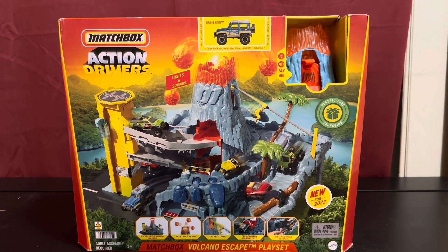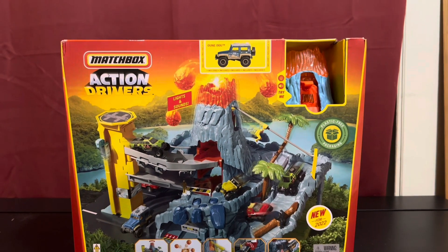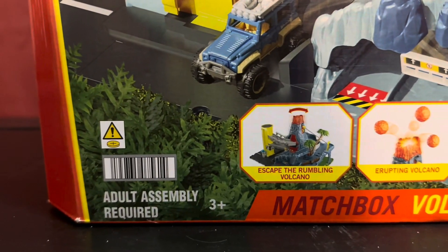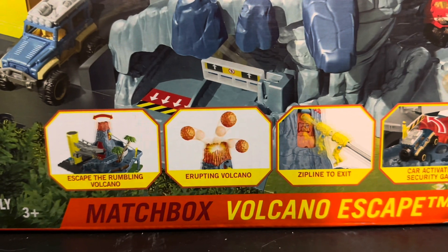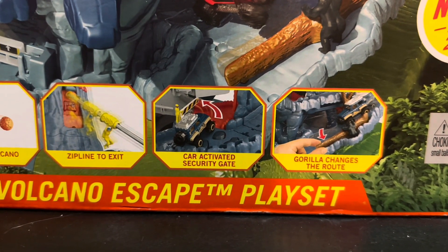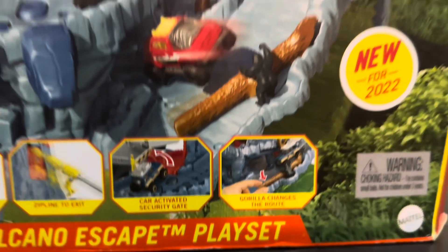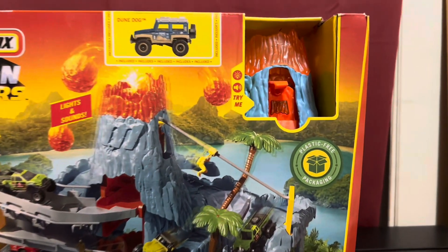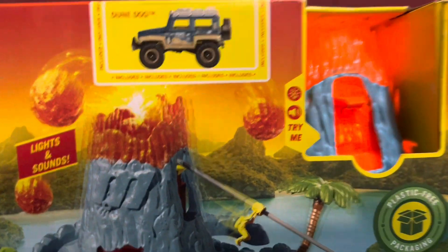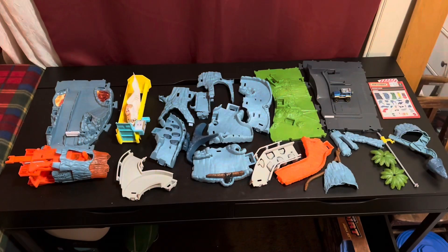Feast your eyes on the Matchbox Action Drivers — it comes with this Jeep called Dune Dog, it looks pretty cool. It's the volcano playset from Matchbox. Let's see here: escape the rumbling volcano, an erupting volcano, zipline to exit, car-activated security gate, and a gorilla that changes the route. Plastic-free packaging, says 'try me.'